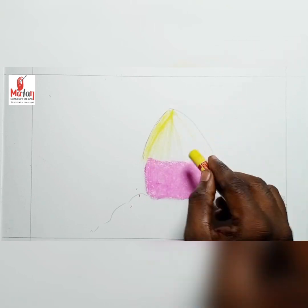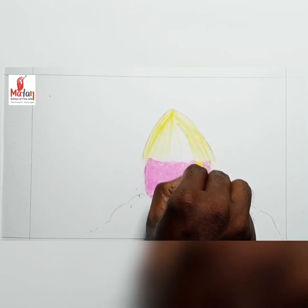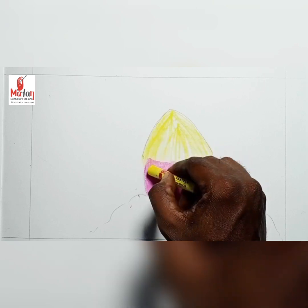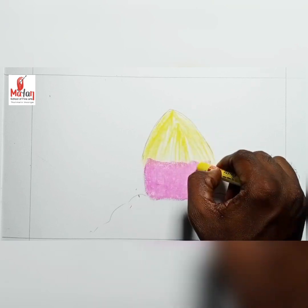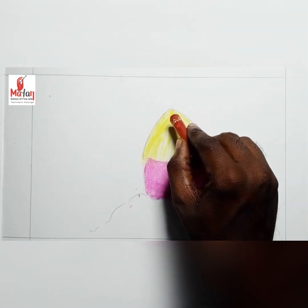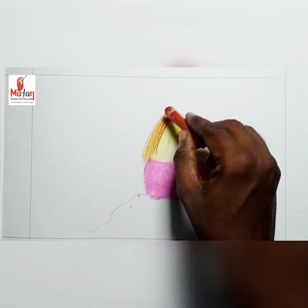The hut is a combination of straws and stripes, so I draw lines in yellow like stripes. Then I take another color, which is brown.